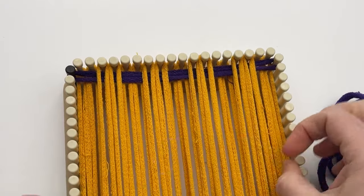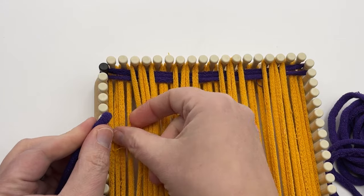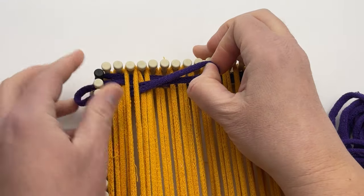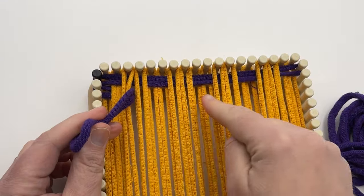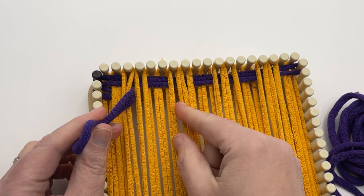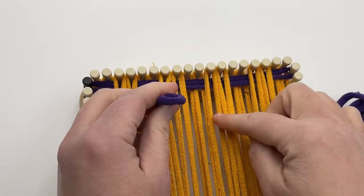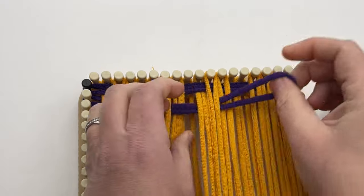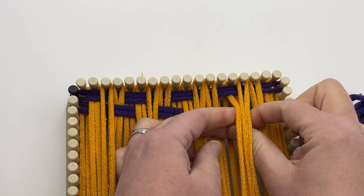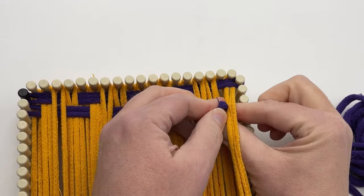For row two, we're only going to go over one to start — just adjusting it. Go over one and then under the next two, then over two, under two and repeat across until we have one left. At the very end you'll have one remaining loop and it will just go under one.